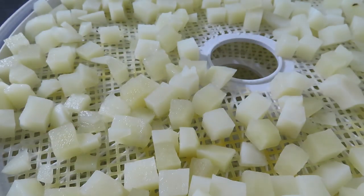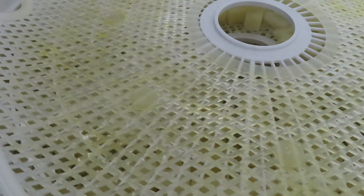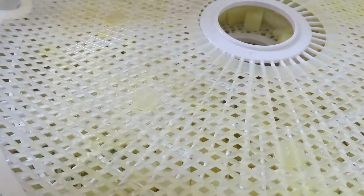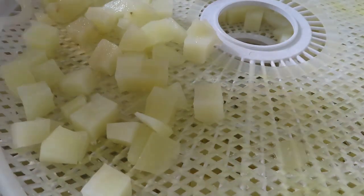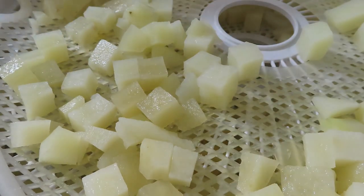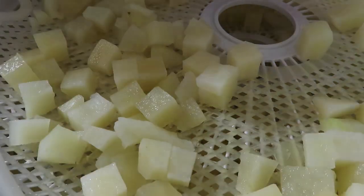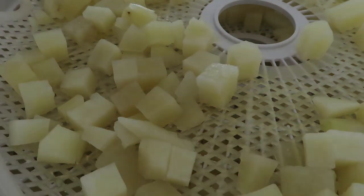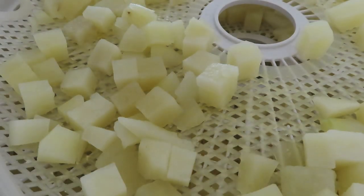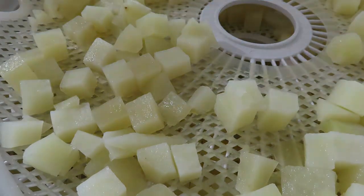There's the first tray. I want to let you know to be on the lookout, because I'm going to do another video showing you how to fry these up or use them in different ways. So be on the lookout for that. I got enough for one more tray — after I get the other tray filled up, I will bring you back.